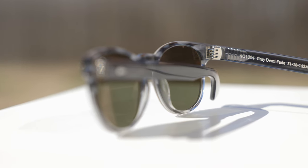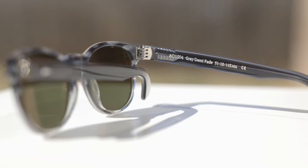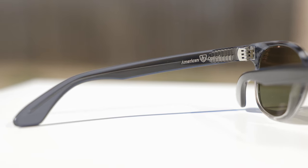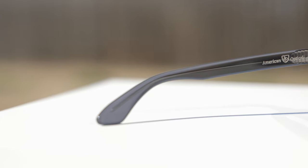If we take a look at the right-hand side, we can see it says AO1004, which is the model number of the sunglasses. It says gray demi-fade, and they also give us the lens size and bridge width of these shades. These sunglasses also have a metal stem that runs all the way from the all-metal hinge to the ear rest, which allows you to adjust these sunglasses by heating them up, giving them a custom fit to the face.